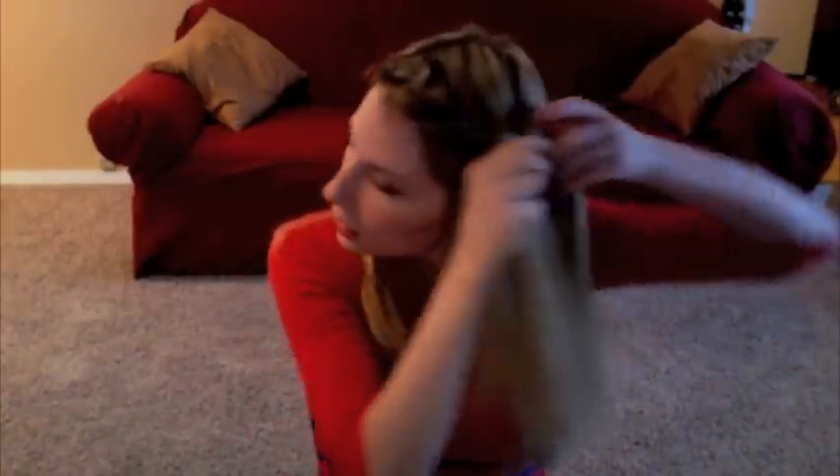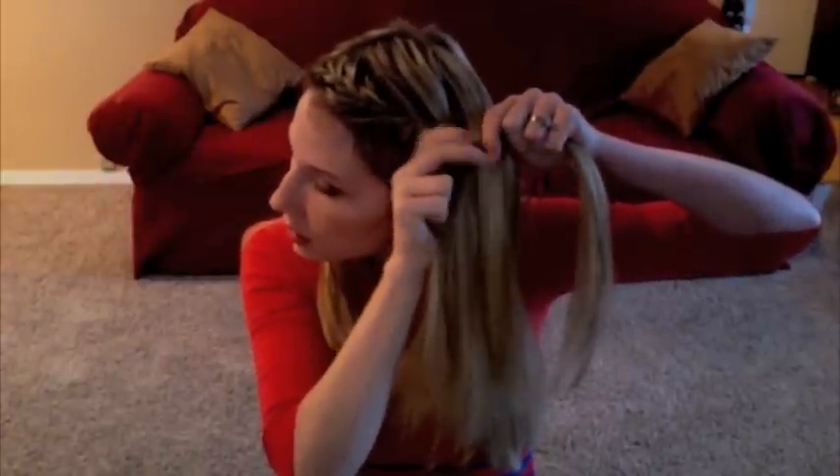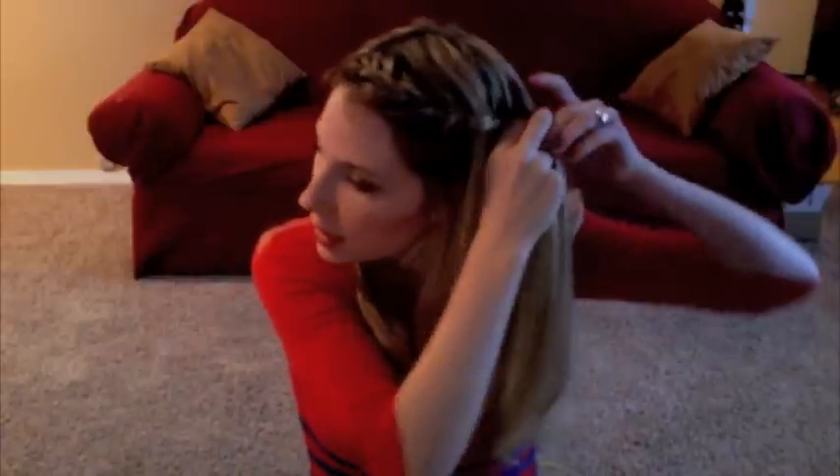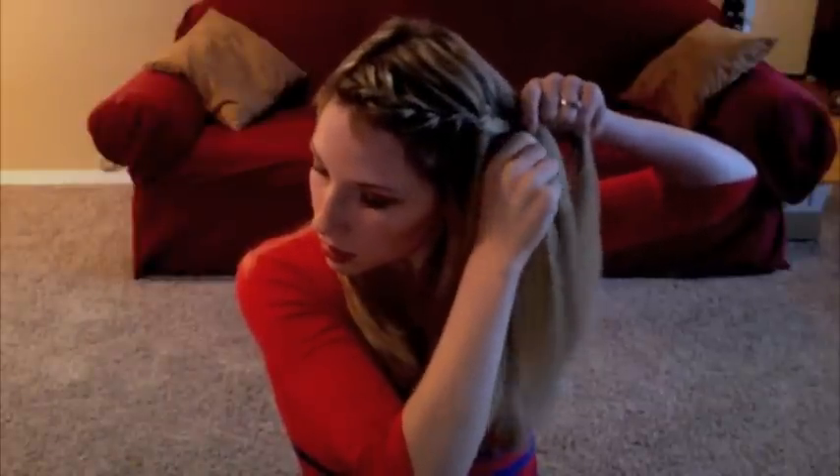I like this braid to be kind of loose — I think it's more of a prettier braid. As I'm getting further back, I'm getting bigger chunks because I want it to go kind of all around my head. I have to turn as I get to the back. I'm dropping this piece, grabbing a new piece, and braiding that into the middle.